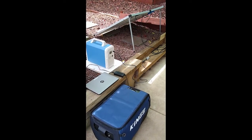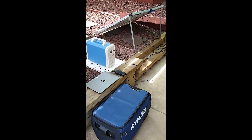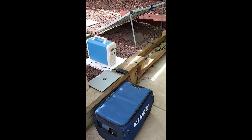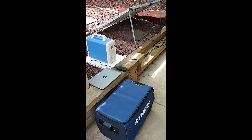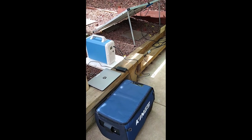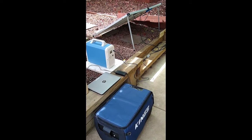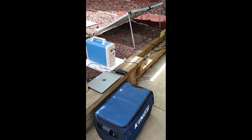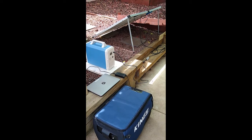Let's say you have a pretty simple goal of going camping and running a fridge and a laptop and some other devices like phones, and you want to run it off-grid. Here's the basic setup we've got.